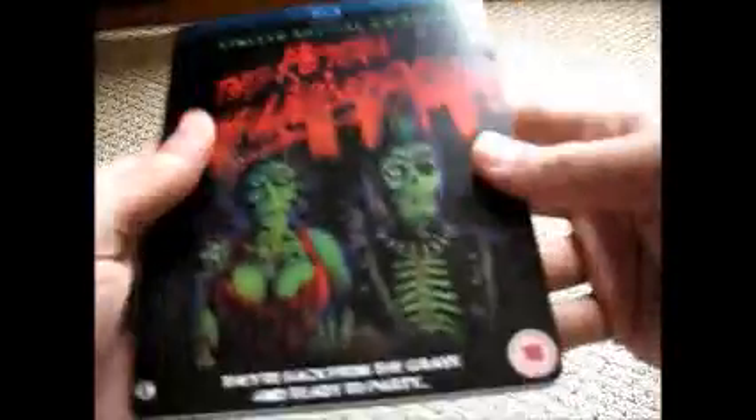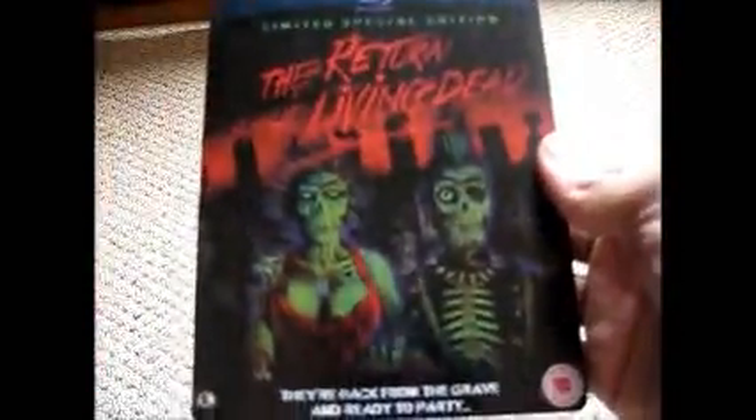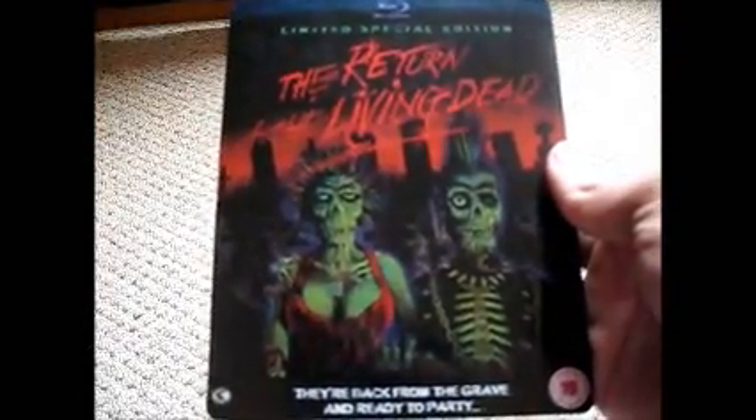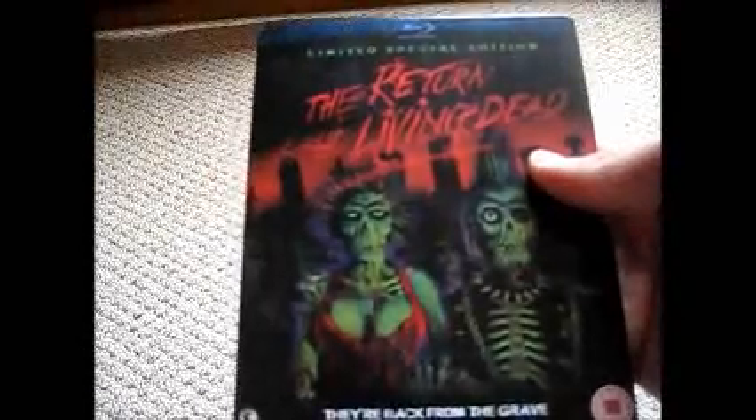Very well done steelbook. I love this steelbook — picked it up for a very good price. Only thing is this is not a sticker, so that is on there, but it's a very very well done steelbook and highly recommended to any steelbook fan or any Return of the Living Dead fan.